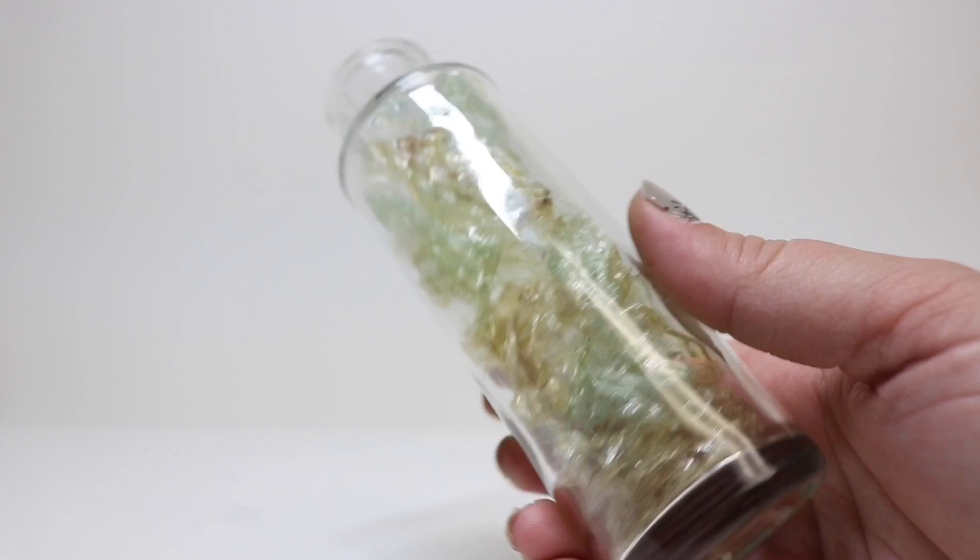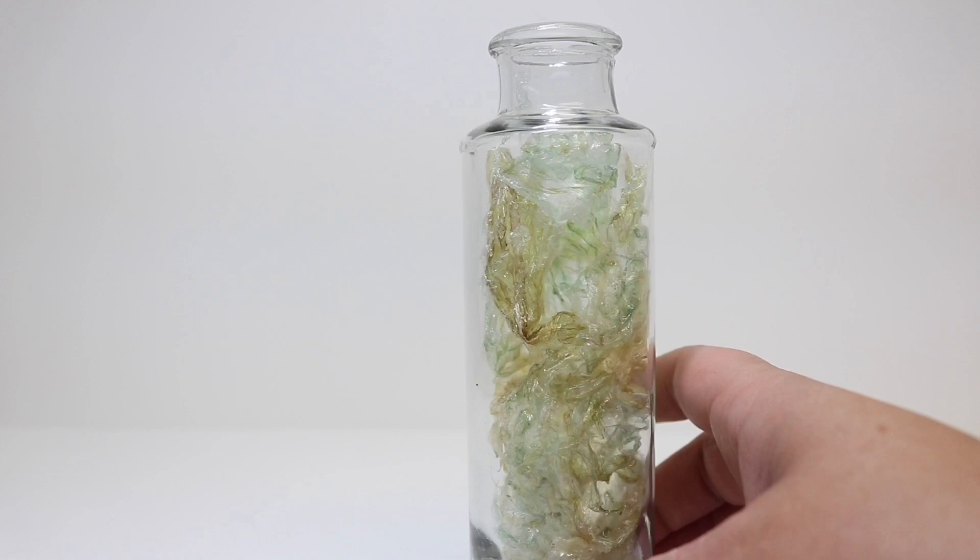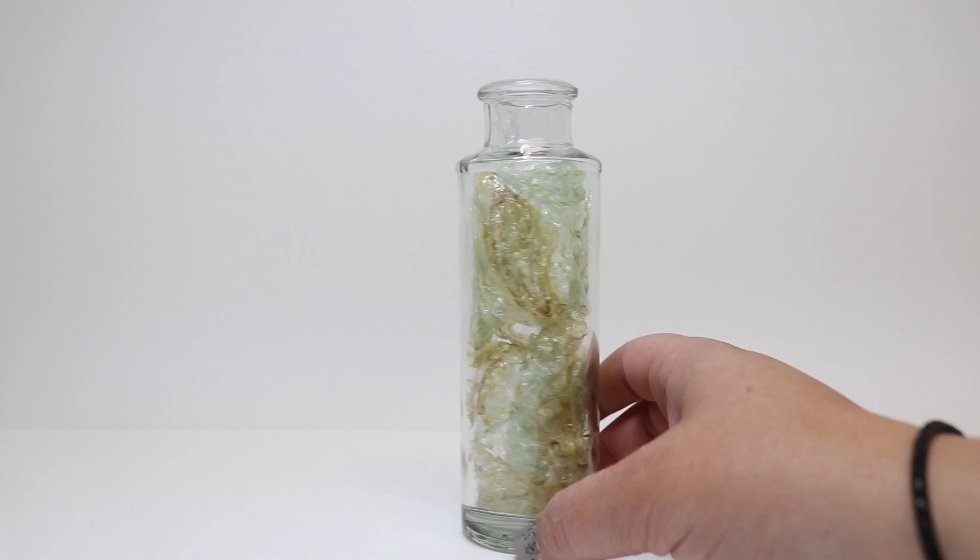Once we get all of our faux snakeskin in here, you can see it really looks like shed snakeskin that's nice and dried. It's still got that translucent quality but just enough color to let you know what's there. At this point we're going to go ahead and add our label.